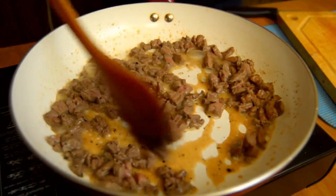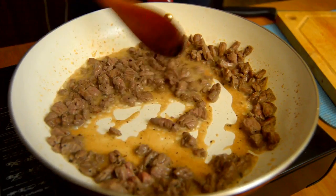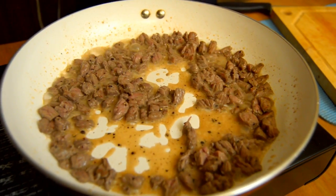Look at the juice — very delicious. Now it's done.